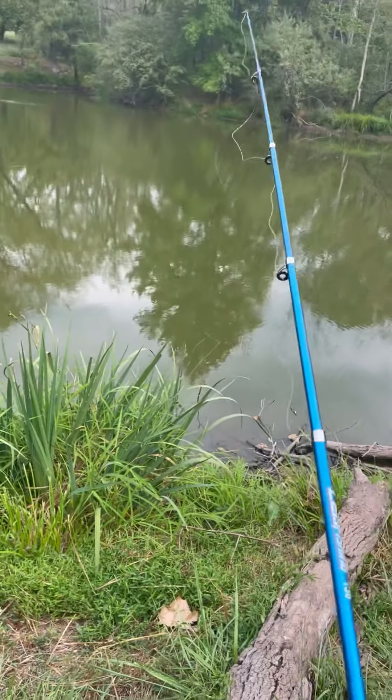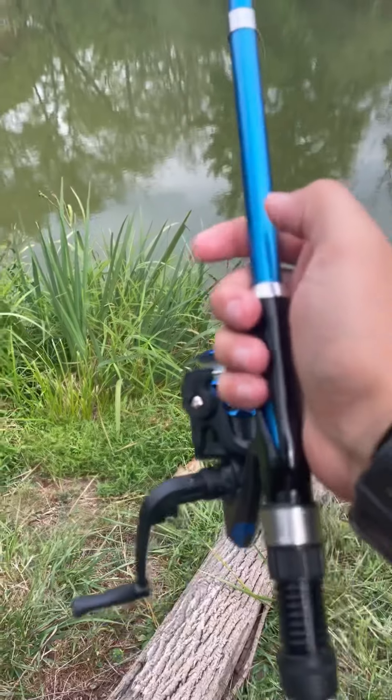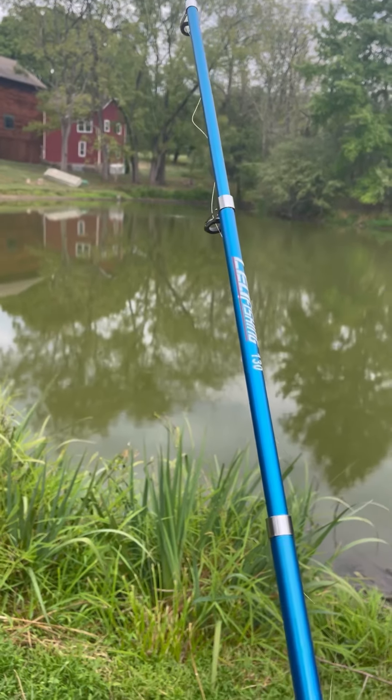The actual rod is really good. The reel, I would say not so much. But that's going to be it for the video. I hope you enjoyed — make sure to pick one of these up, because I think this is really cool just to throw in a suitcase or backpack. Thank you for watching, and please subscribe. I'll see you next time.